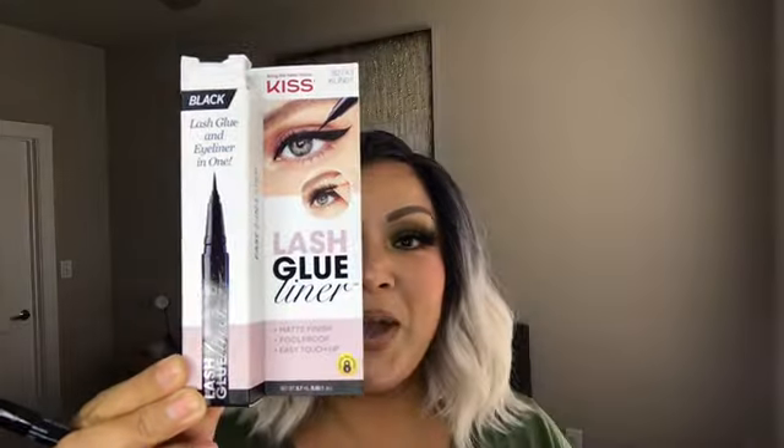Without any further ado, let me introduce you to the new lash glue and eyeliner in one from Kiss. This product is amazing — it's kind of like wearing magnetic eyelashes without the magnets on the lash. This has truly been a game-changer for me, and I know it has been for many other people. It's completely black and dries matte.